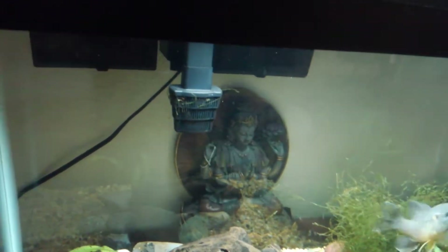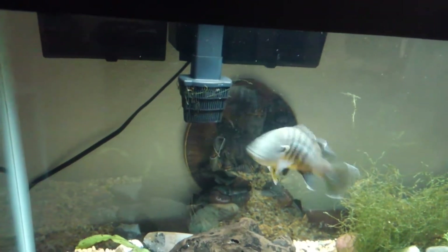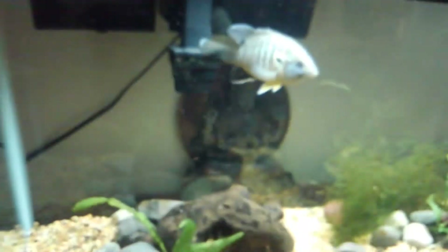Today he's getting red worms. Big red worms, that's what they're called. You can get them at Petco.